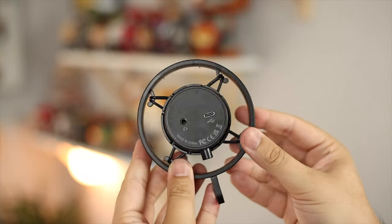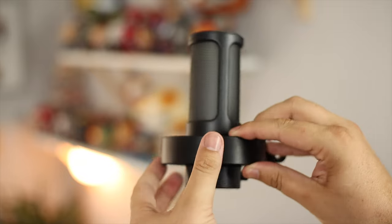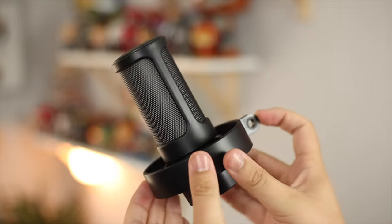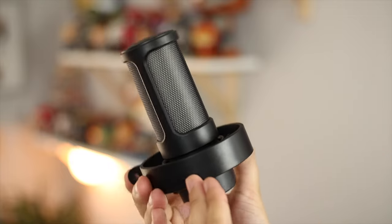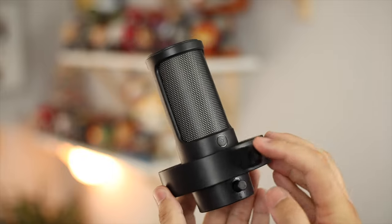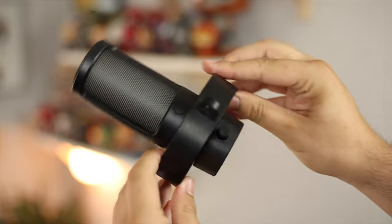On the bottom you also have a 3.5mm headphone jack to monitor sound. If you're doing a podcast, for example, and need to monitor audio or make adjustments, or just for in-game use, this is a really great and easy option. Just plug in your headphones on the bottom and it acts as an audio pass-through, and you're ready to go.